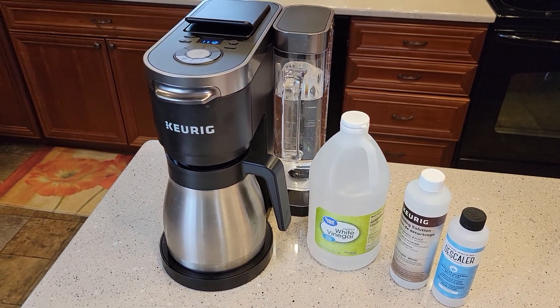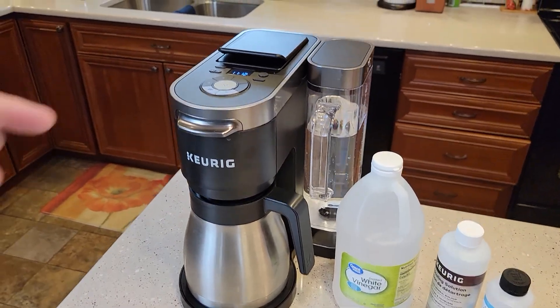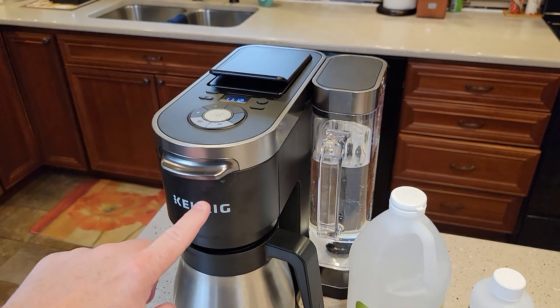So we really want to keep up on the descaling. You're going to have to give yourself about an hour and a half to do this because it does have a K-cup side and a coffee maker side.